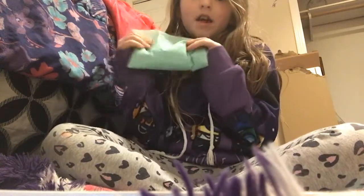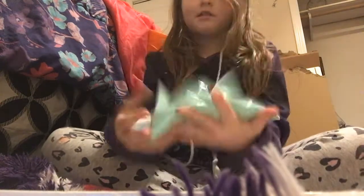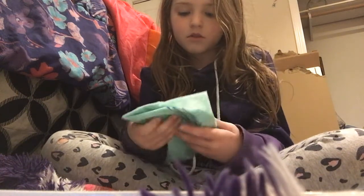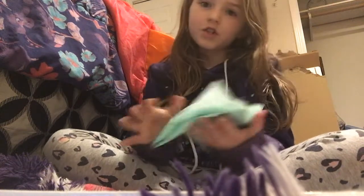In my last video, I made these, and they are super fun to relieve your stress — you can just squish them. But I wouldn't bring them to school because they're too big, and you can get really distracted by them.